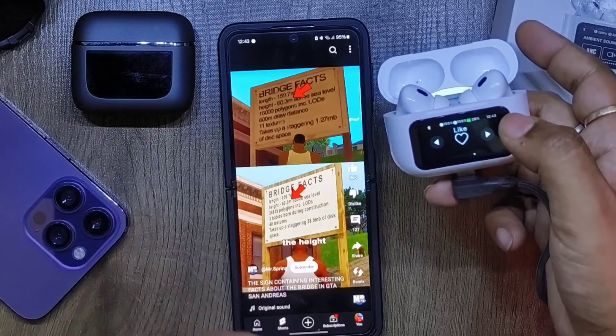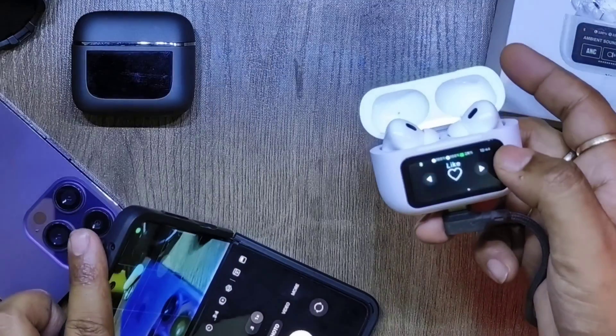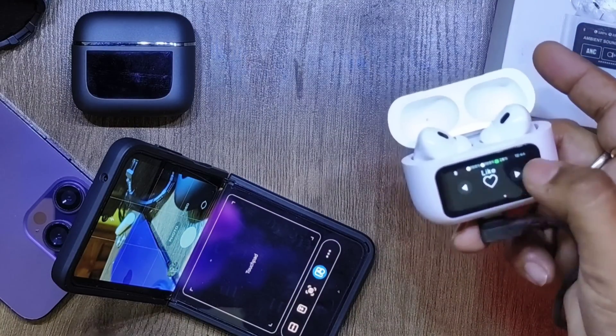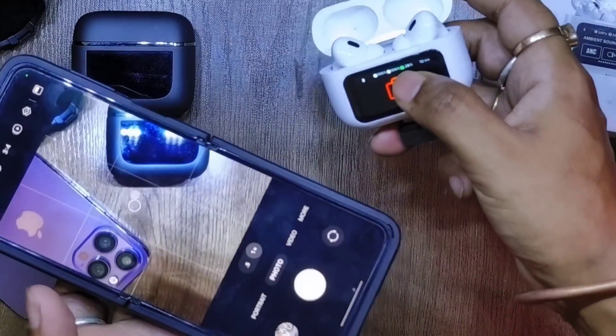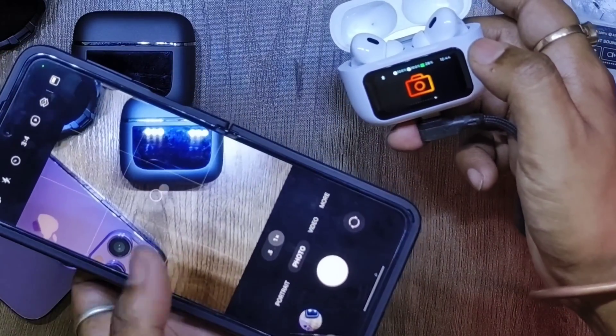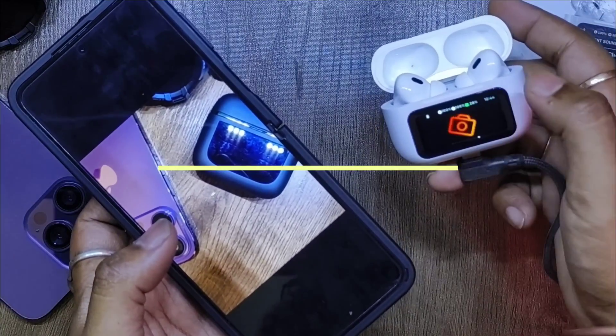You can go to the previous or next short video directly from the earbuds case itself. And let's take a quick picture using the Bluetooth shutter button — I just took a picture, that easy. There you go for the reference.